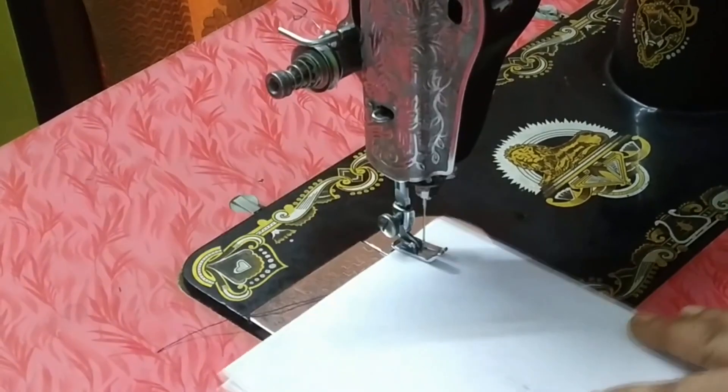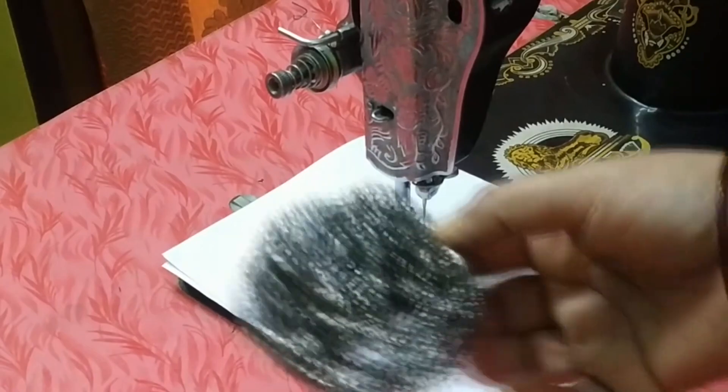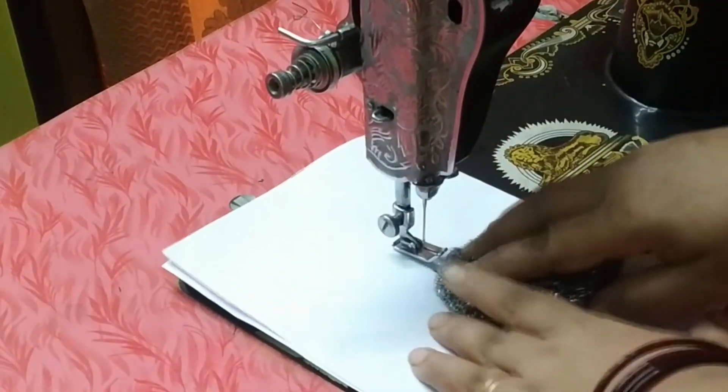Take a big bag and put it under the sewing machine, and put it under along with a steel scrubber.